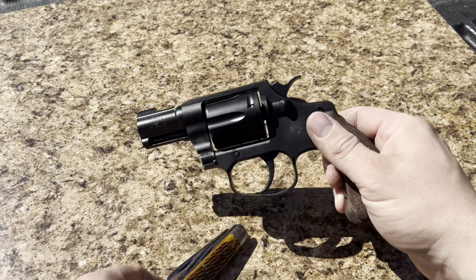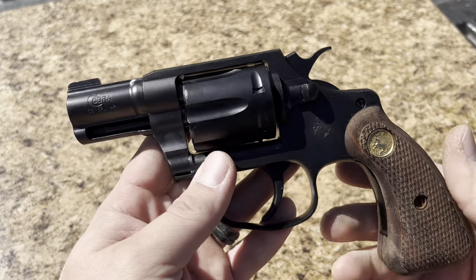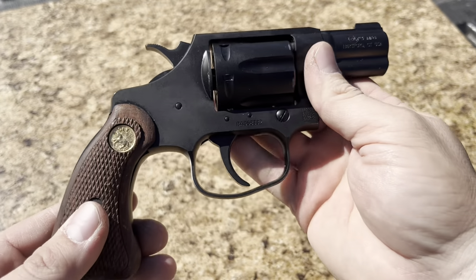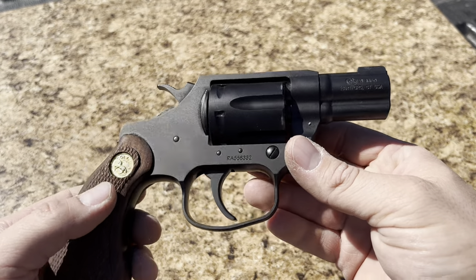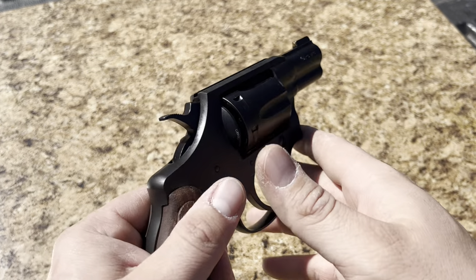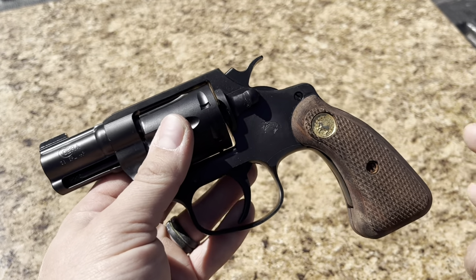With it being a steel frame instead of alloy, it absorbs recoil pretty well. This gun is actually really pleasant to shoot. It does have a little bit of snap to it, but nothing like an aluminum J-frame. Not quite as comfortable as a K-frame, but almost there. Very comparable to K-frame recoil with standard .38 Special.